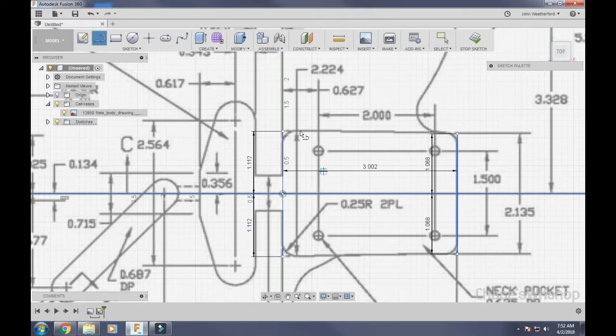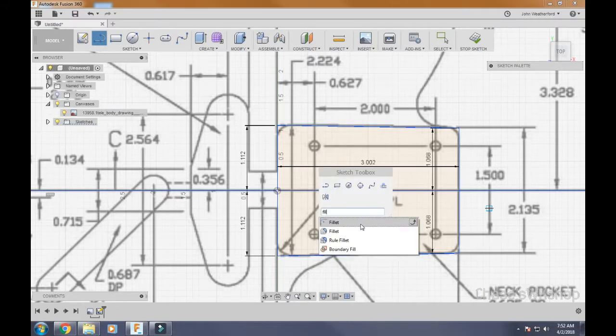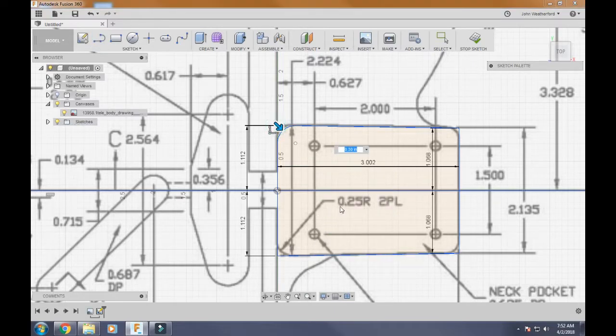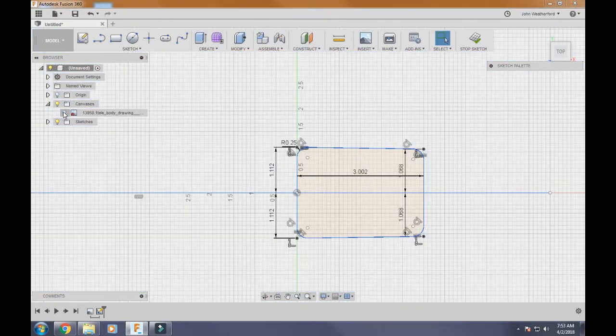Now all we have to do is connect the dots on each side to form the neck pocket rectangle. Connect each pair of points with lines. Now add fillets to the corners: hit S on your keyboard to bring up the Sketch Toolbox, type 'fillet', and select the Sketch Fillet (not the 3D one). The radius is currently set to 0.30 — change it to 0.25. Click each corner, then hit Enter. Our neck pocket sketch is now done.